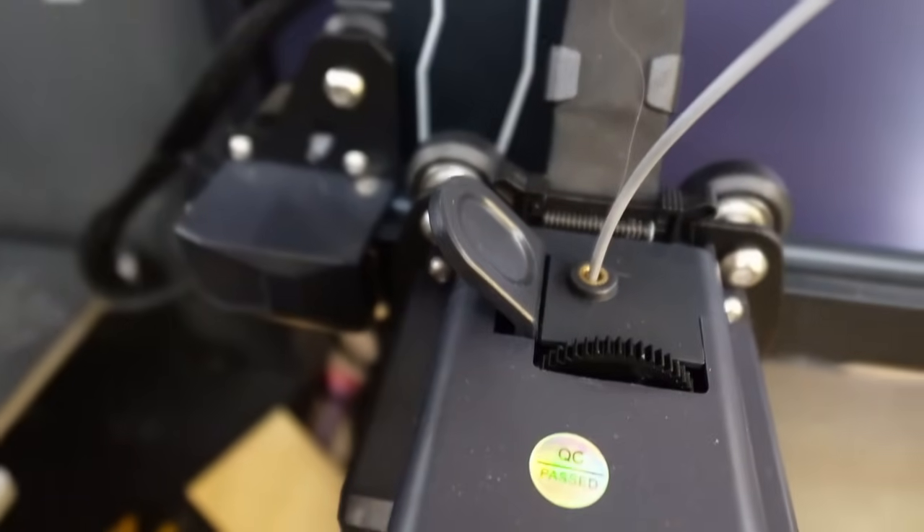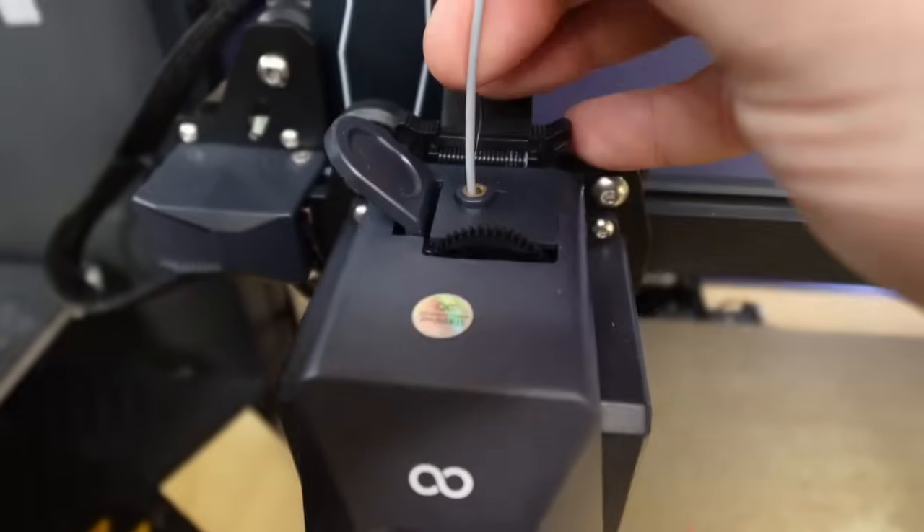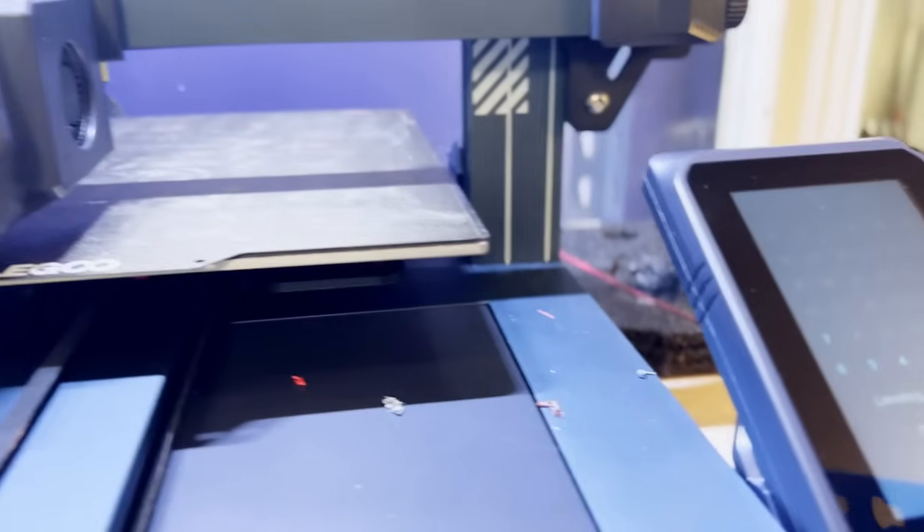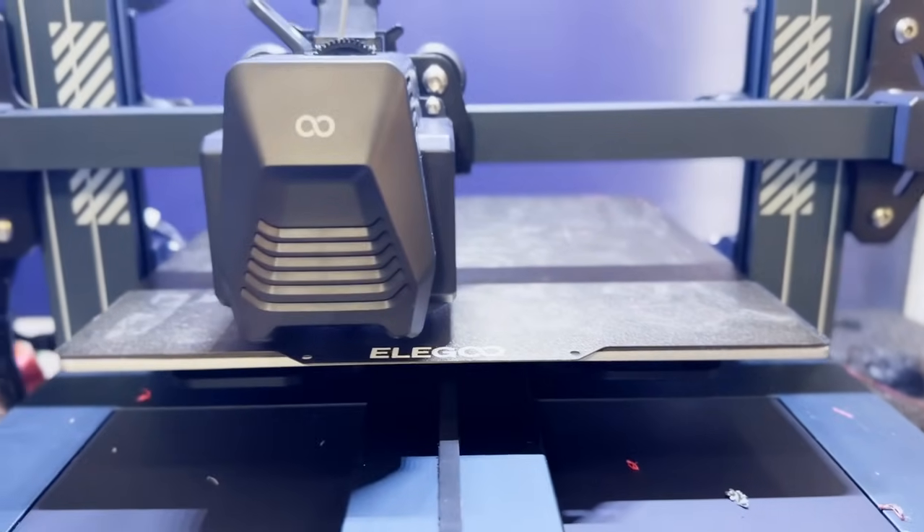The extruder is also made out of stainless steel and can support PLA, TPU, PETG, and ABS filament. Automatic leveling in the Neptune 3 Pro uses built-in sensors in the printhead to measure variations in the height of the print surface and adjust on the fly to compensate. If the print surface isn't level, you don't get correct prints — in the same way that if you build on a hill and don't level your foundation, your house is going to be crooked.